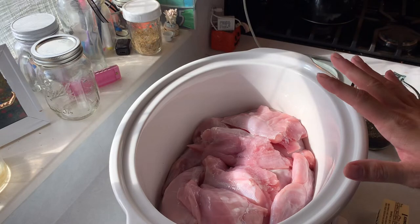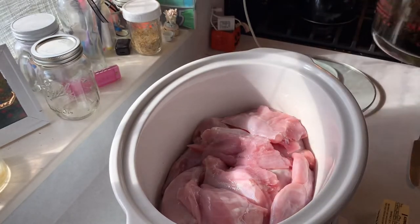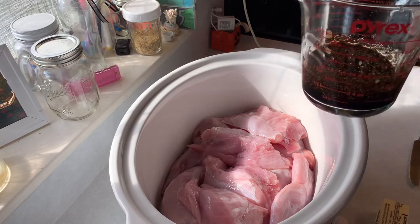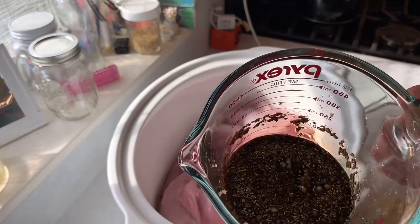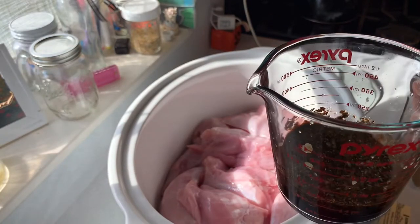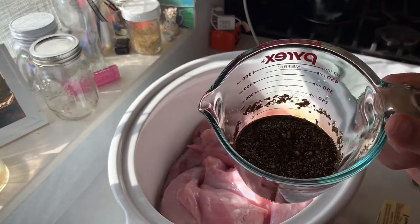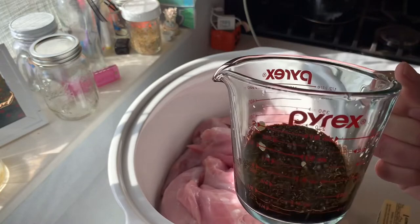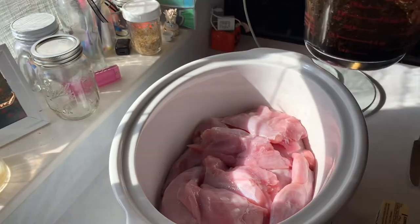Now that we've got our rabbit in, we're going to go ahead and put everything else in. In my cup here I have got my balsamic vinegar — I do a half a cup of that. And then three tablespoons of rosemary; I like to put it in and mix it up first because I like it to kind of rehydrate since it is dried. I also have some garlic in here, probably about two diced cloves of garlic. So we'll go ahead and pour that on.